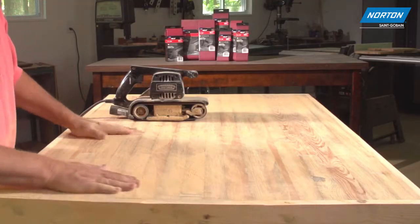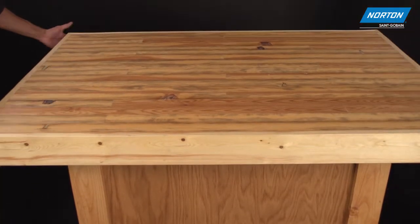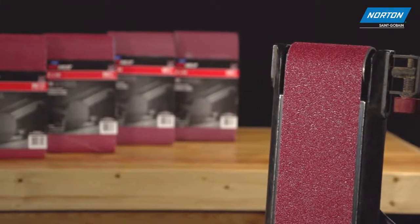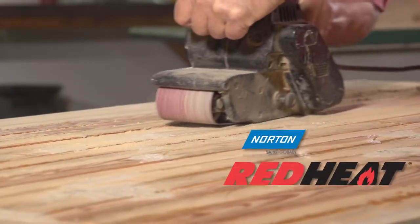Norton Red Heat Belts will not only get the job done faster and impart the perfect finish to your project, they will also exceed your expectations for a truly high-performing sanding product that lives up to its reputation.